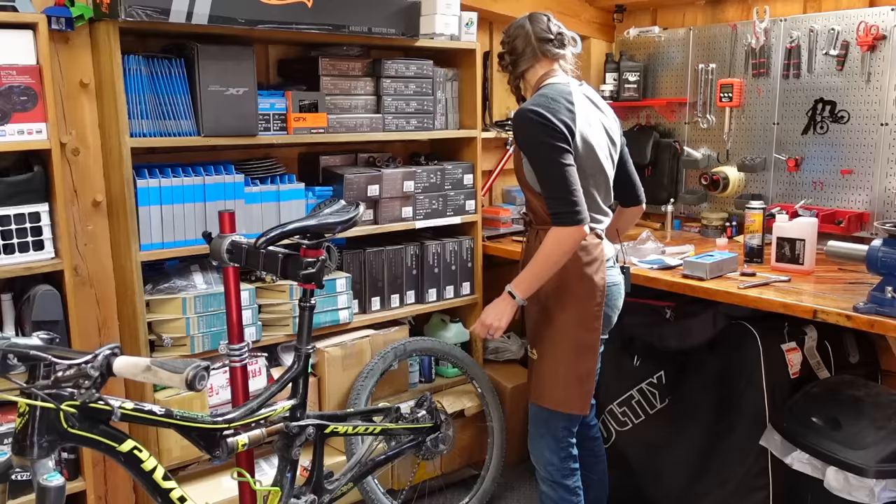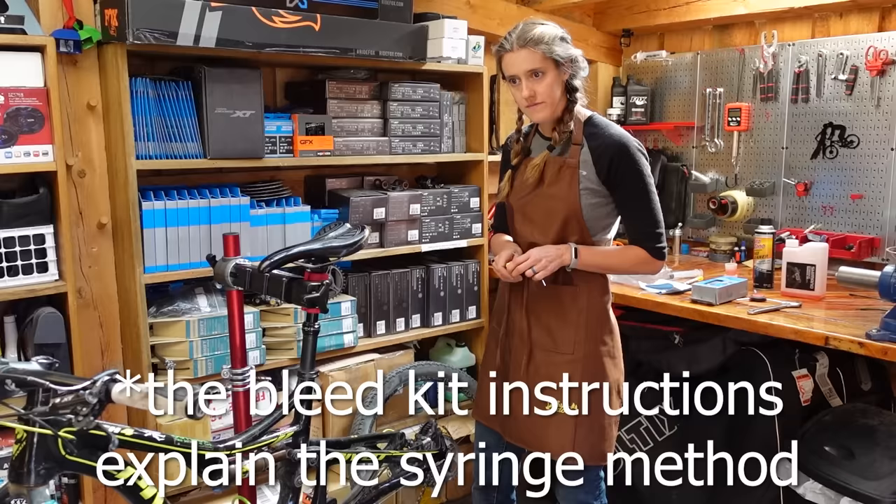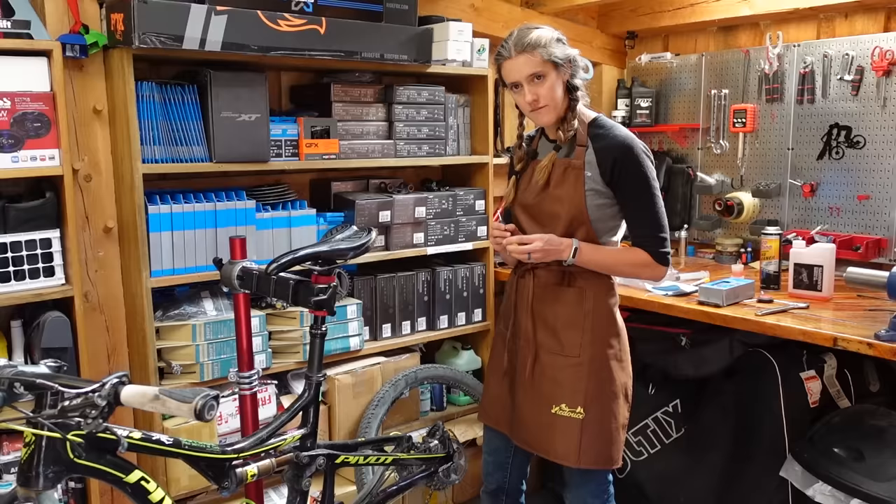We talked to a Shimano race mechanic about how to bleed brakes properly, and this is the method they told us. He said that the syringe method usually works but can sometimes cause problems and it's harder. So this is what they taught us — this is what we use and our brakes work amazing.